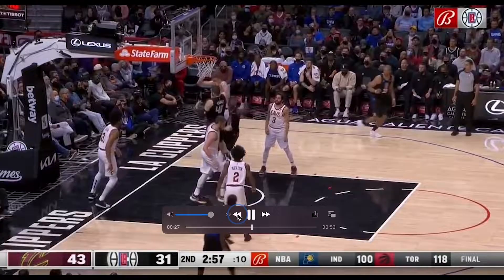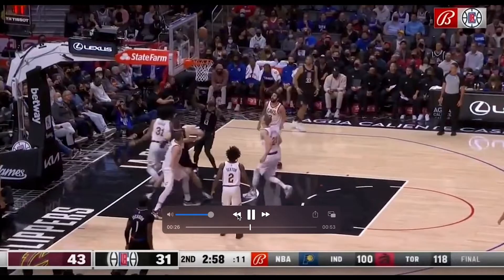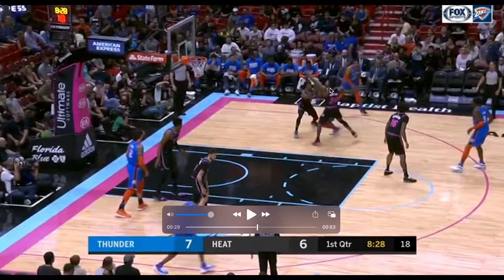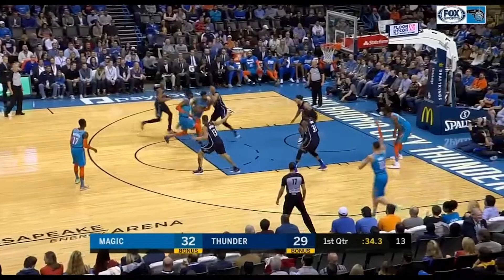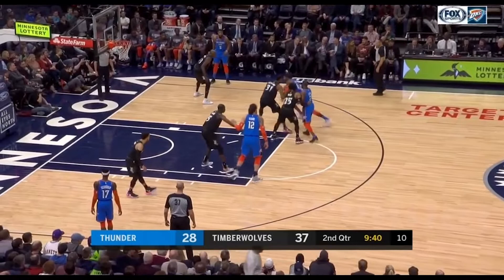Anytime you see him go up to shoot with two hands off one foot where he hangs in the air — that's what I call a hanger. One dribble right here, he gets his shoulder into the body. You can see that right-left step slows it down, and that one's a runner where it's one hand off his inside foot. He gets great arc and drop angle. Every time he shoots a hanger or a runner, he uses one dribble, right-left veer steps, slow-down steps to be on balance. That's one of the other keys — he's always on balance so he can finish with great arc and drop angle.